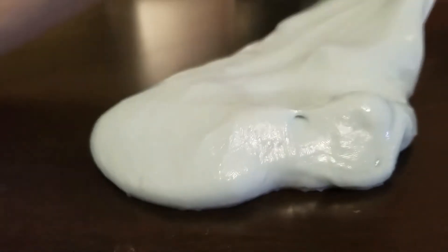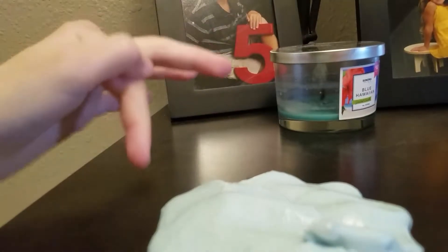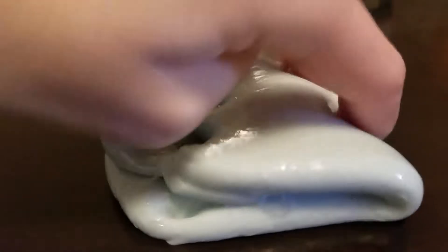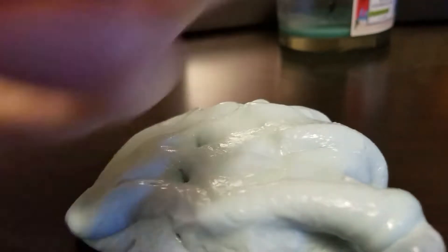Next is this plain blue one — sorry if you hear my brother and his friend in the background or my dogs. It's a blue one, plain blue. It might seem a different color on screen but it's actually a white-light baby blue. It's really pretty.